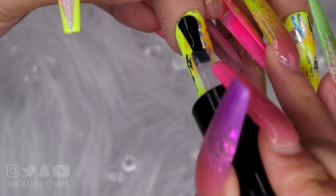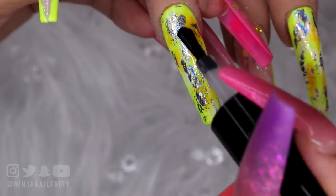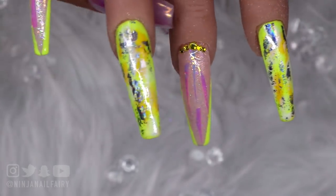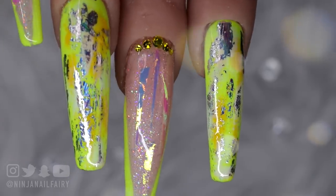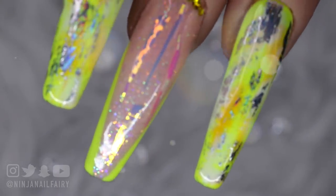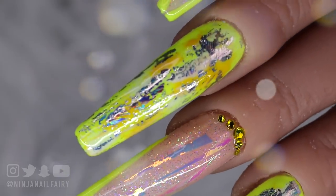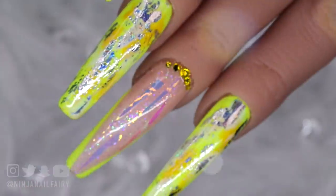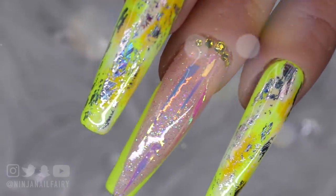I hope you guys have enjoyed this so far — give it a thumbs up, comment down below if you liked this set and if you would rock it. I know it's not for everybody, it is kind of out there, but it is really pretty. Hey guys, this is the final look — I love how it turned out, it is super freaking pretty and it is so bright in person. Also guys, please remember that you are bomb.com, lit as hell, and don't ever let anybody tell you any different. Because you've got this, and I love you. Bye!